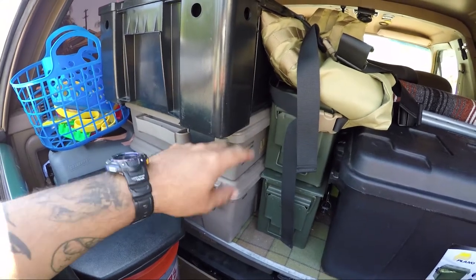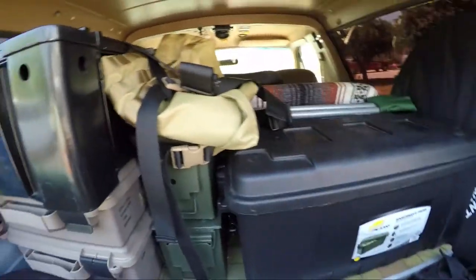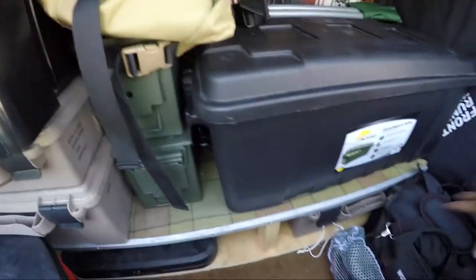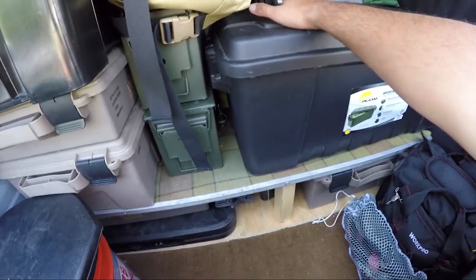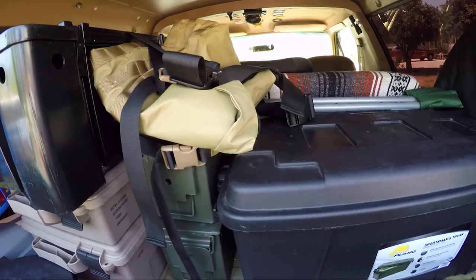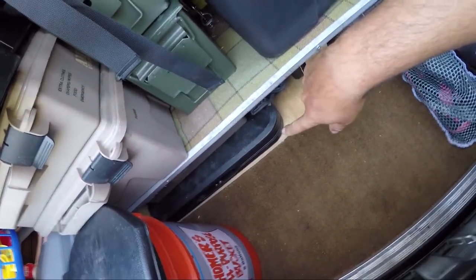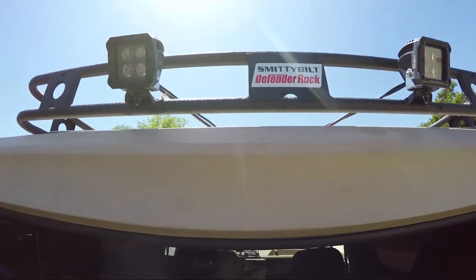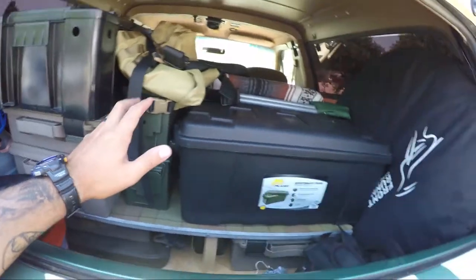I'll show you guys where it goes right now — it's gonna go here on top of the MTM ammo crates. I'm using a Front Runner stretch to hold it down, it's pretty secure. The toilet is probably gonna go somewhere up here or maybe just here. The cooler for sure goes here so we have easy access to it. The Action Packer, which holds most of the dry foods and snacks, is going behind the driver's seat for easy access. We need a bigger table — this little one doesn't cut it for cooking — so that'll go up top on the rack along with the firewood.